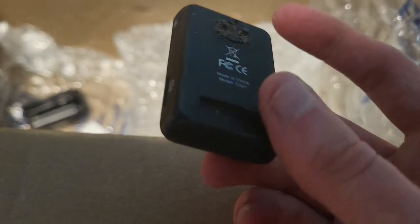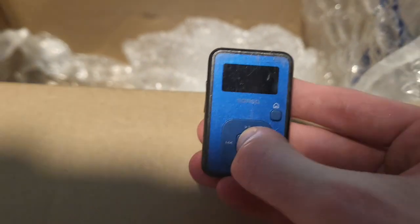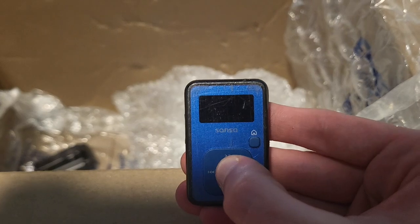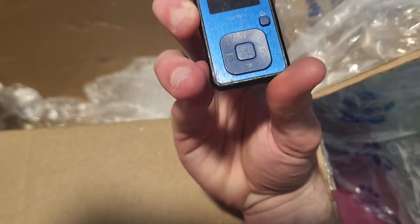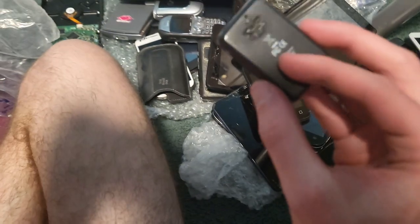Then there's this little MP3 player — why is this in here? My brother used to have an MP3 player that looked exactly like this. The home button is the middle button — the power on button. This kind of brings back childhood — I remember him having it when he was like seven years old. Kind of cool I guess.